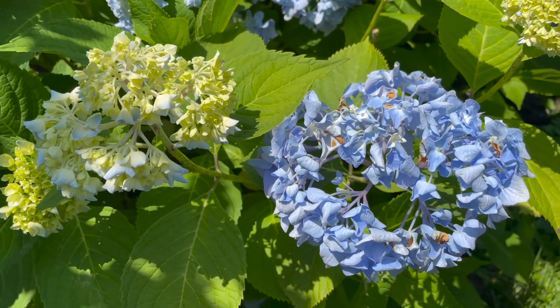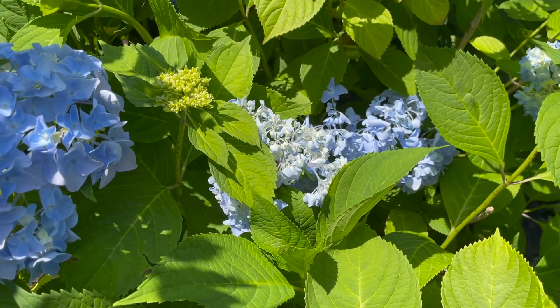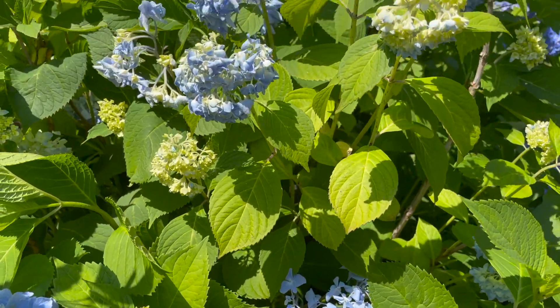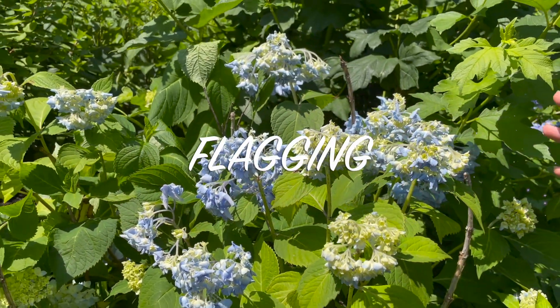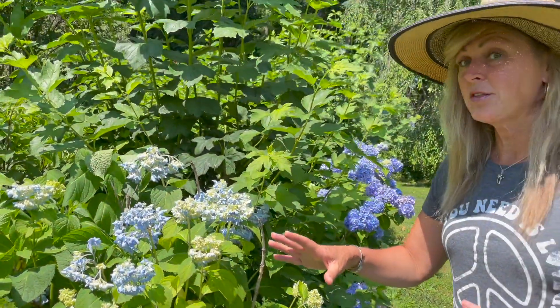Now here's the thing: we had a lot of rain yesterday, so I know that they're not dehydrated because they got a great dose of water from Mother Nature. But what they're doing is something called flagging. Flagging is when your hydrangea kind of just deflates during those hot summer temps, and this is very natural.